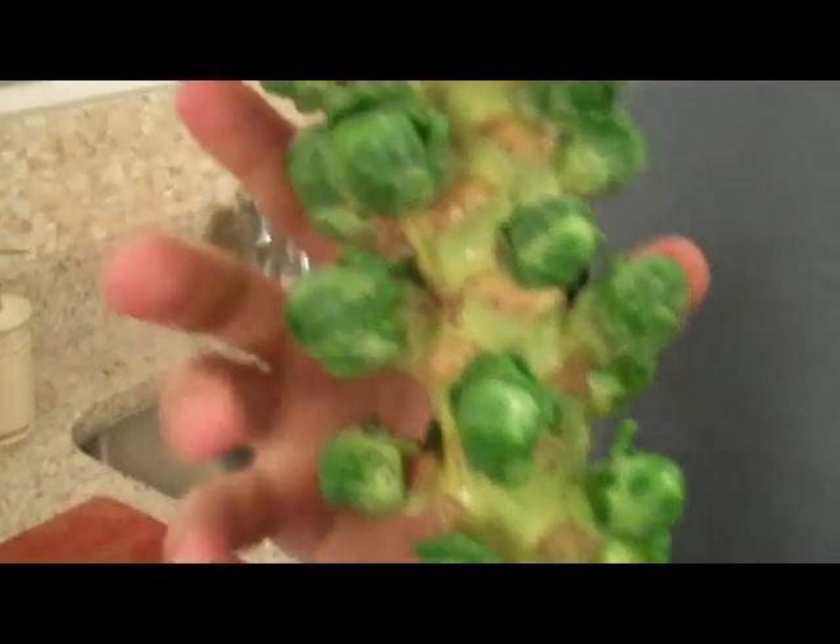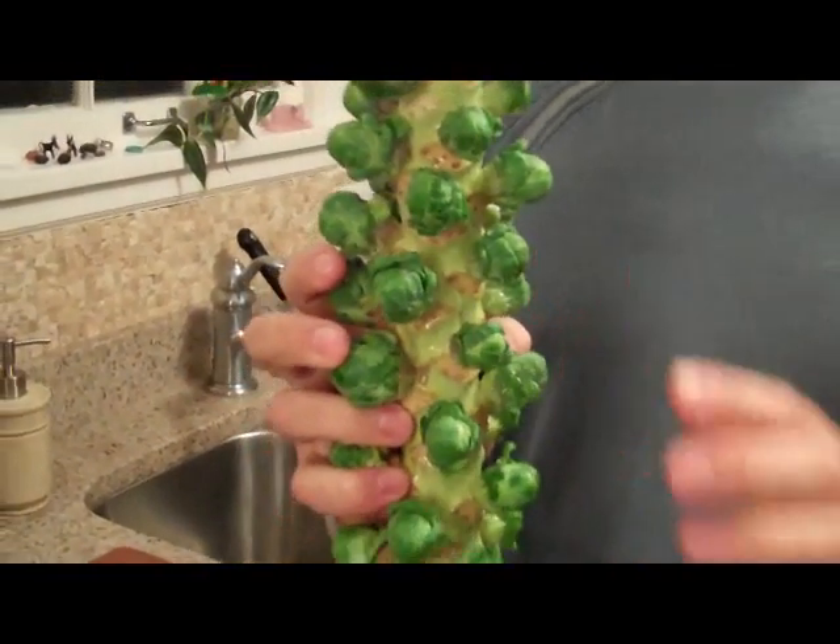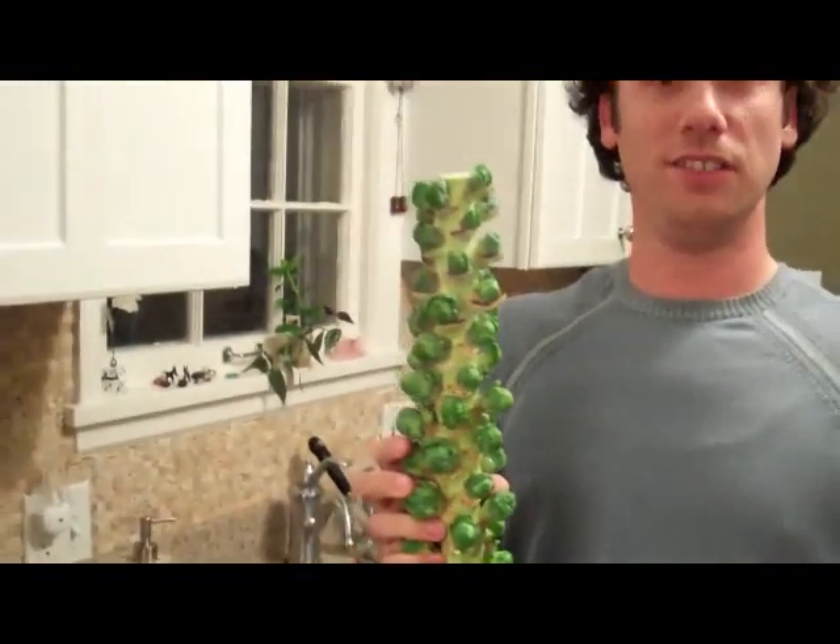These guys are nice little tight heads. It's a member of the cabbage family. So if you're a little squeamish about Brussels sprouts or cabbage and you get crazy memories back as a kid of having mushy, nasty stuff — this is not mushy. This is not nasty.